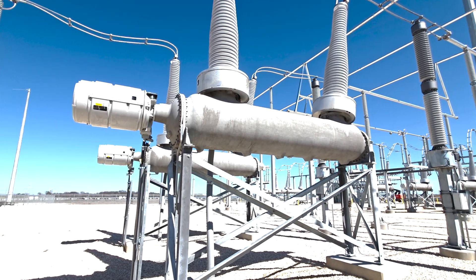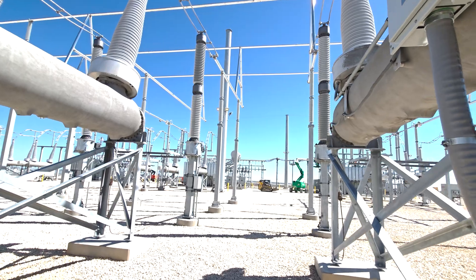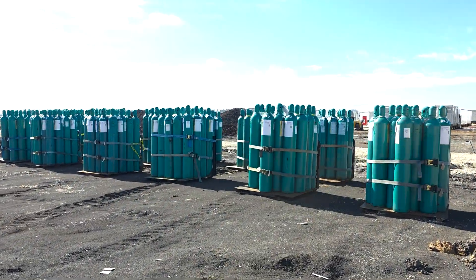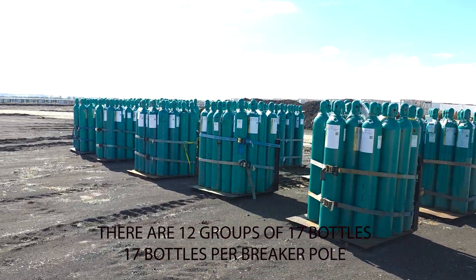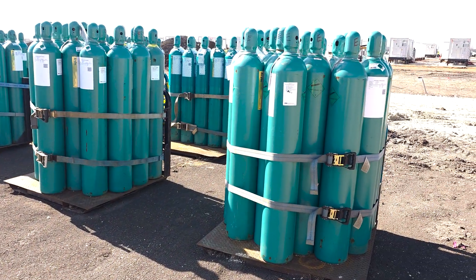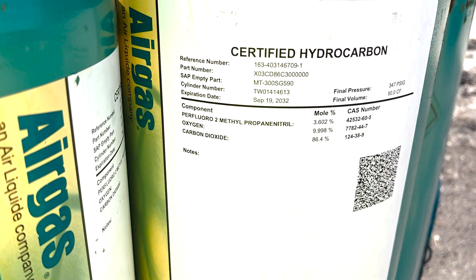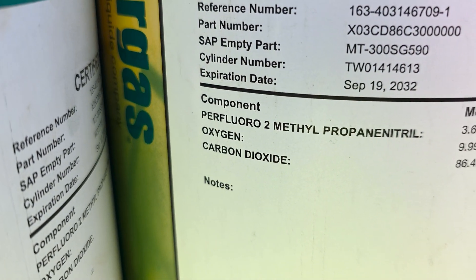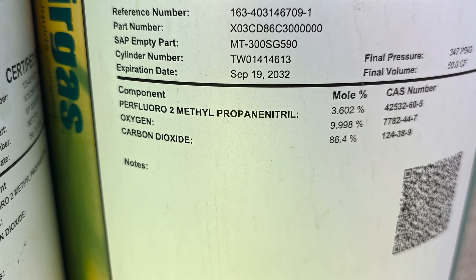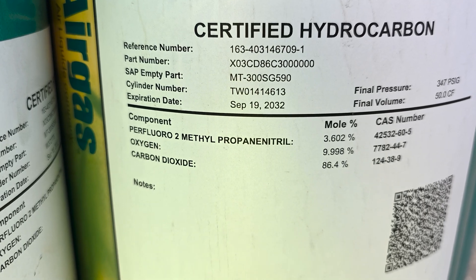Next we'll go over to the gas canisters and I'll show you what the compound is. Some of the stuff is proprietary, but the gas mixture is public information so let's check that out. Here's some of that C4FN gas mixture — it seems like a ton of bottles here. There are 36 breakers but holy crap this is a lot of gas. You can see the mixture here: the chemical on top is the C4FN, and then you've got your pure oxygen and your carbon dioxide, which makes up the majority. Pretty interesting gas mixture that apparently is better than SF6.